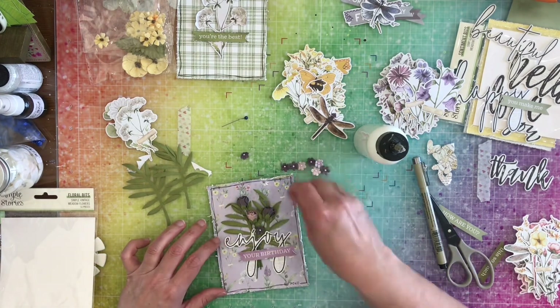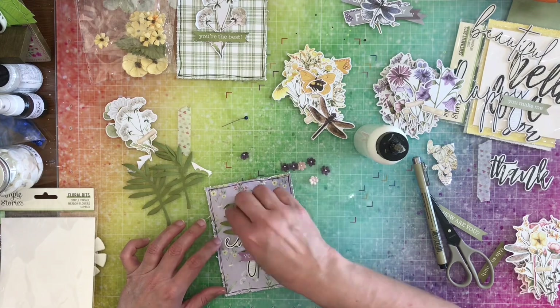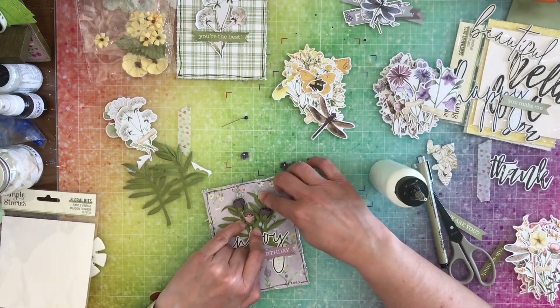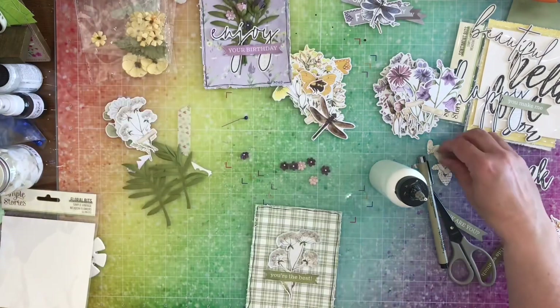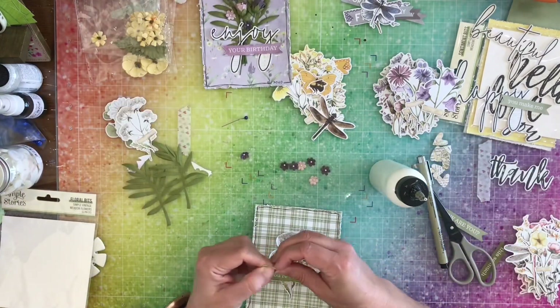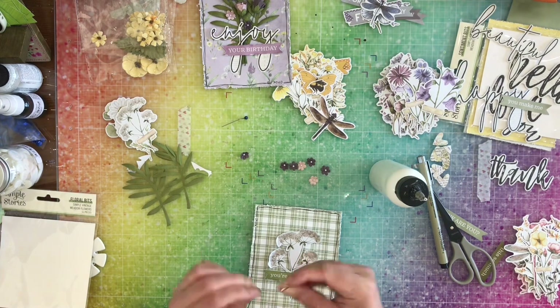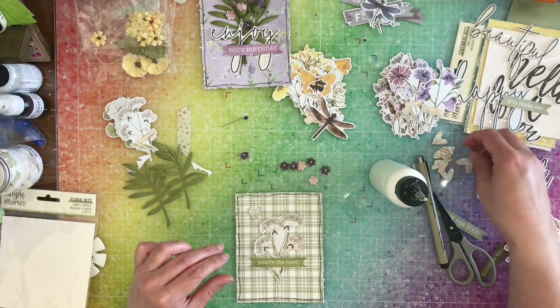Here's where I go ahead and add those flowers. Then I remembered that I wanted to put some hearts on the green card, so I'm just going to add three of these hearts onto that card.